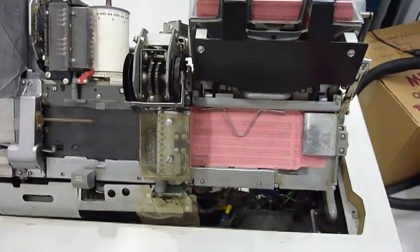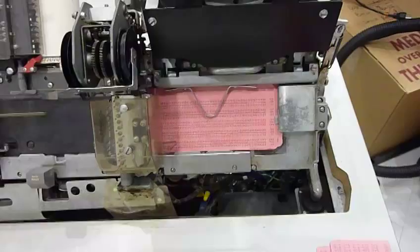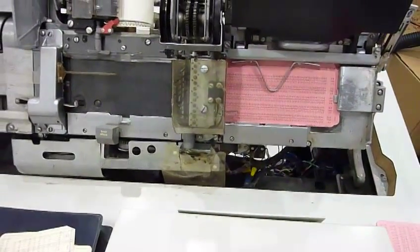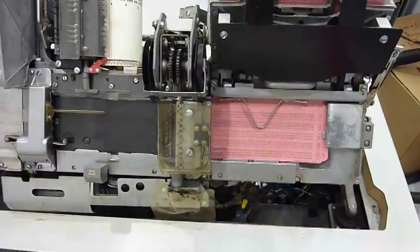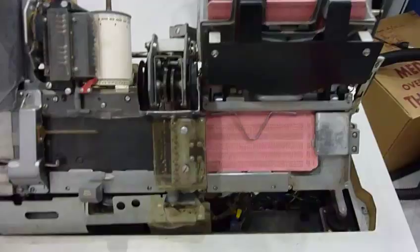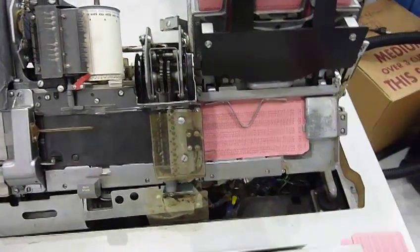And then if I try to feed it, nothing will happen. I loaded the third one — if I try to release it, nothing will happen. No release. And now everything is locked, as it should.